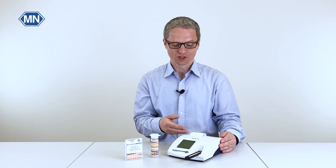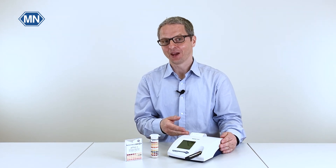So the Quantofix Relax may be a good addition to your pH testing, especially if you need safely documented results. Thank you!